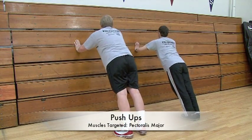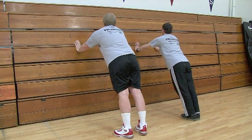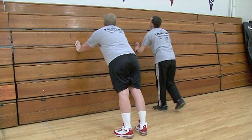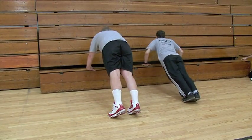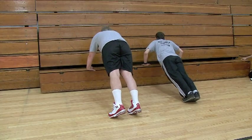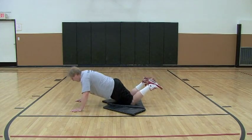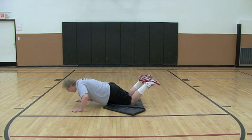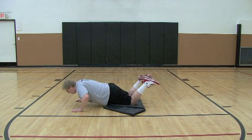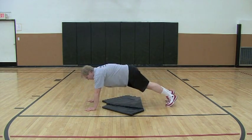Mike and Pat are performing wall push-ups to strengthen the anterior chest. Hands should be shoulder width apart with elbows bent to 90 degrees. The same exercise can be performed with the hands on the floor with knees bent, with the elbows again bent to 90 degrees.